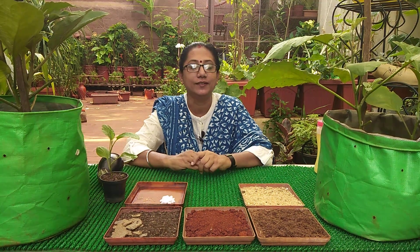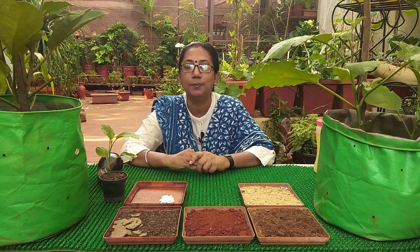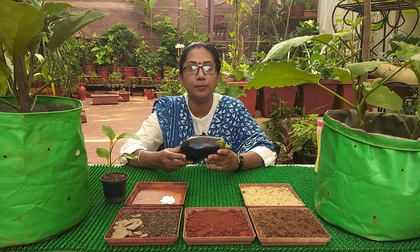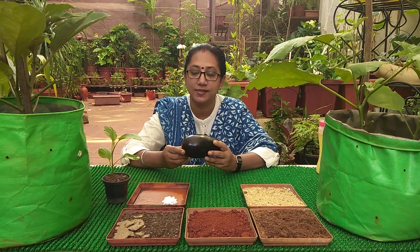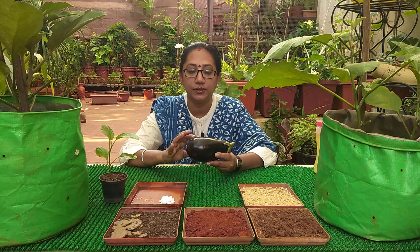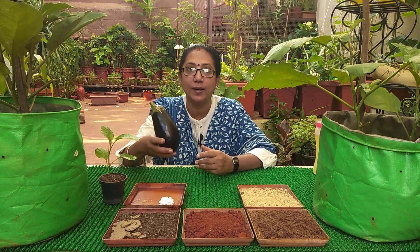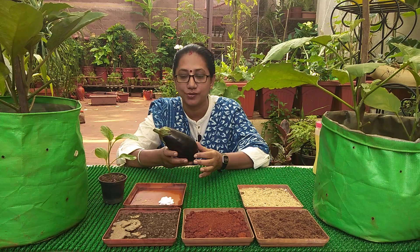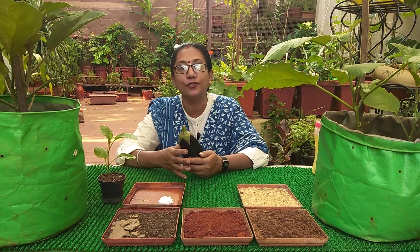Namaste everyone, Anu Chhabda here. Today we are going to learn about brinjal or eggplant. It is available in different sizes, starting from small roundish eggplants, even white color eggplants, to the bigger ones which are little rounded, some are little longer and sleeker ones also.